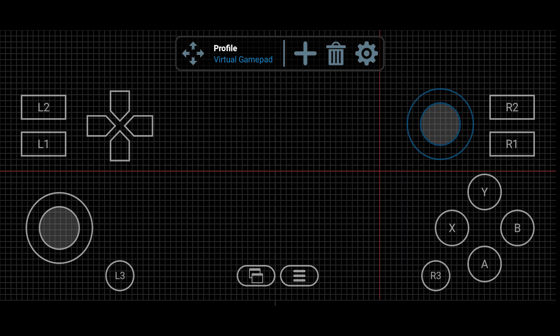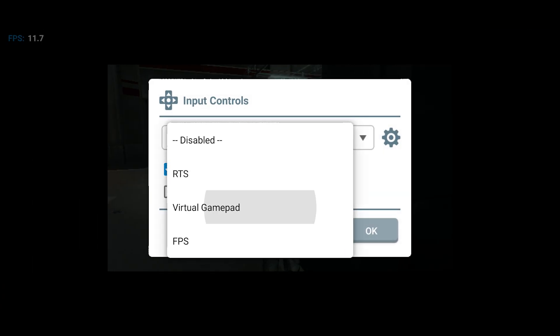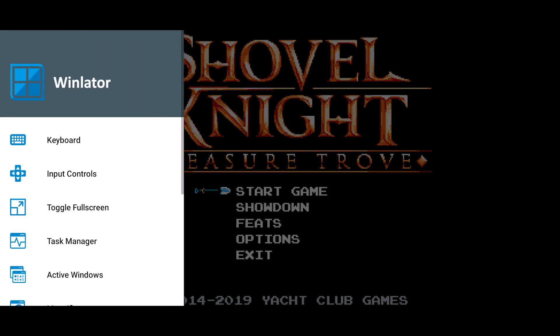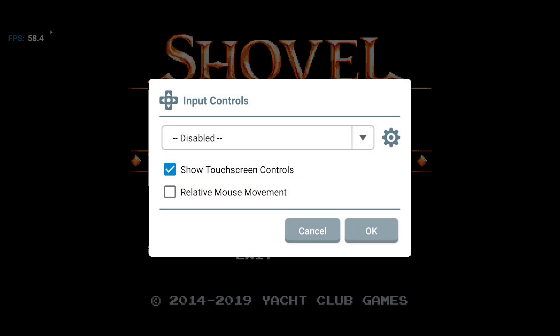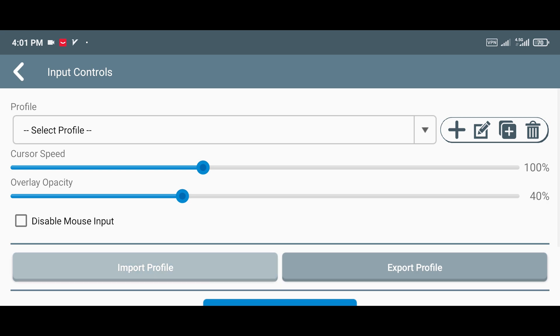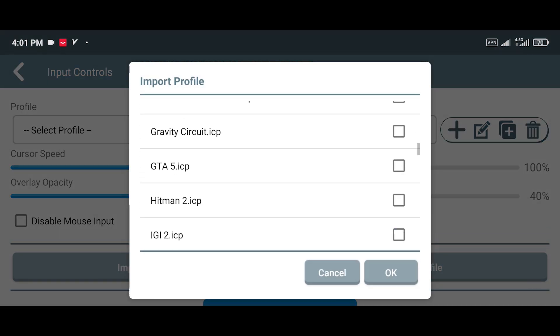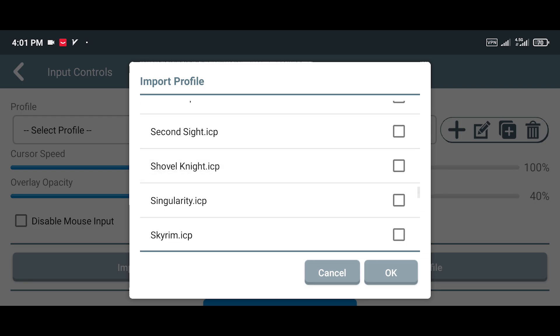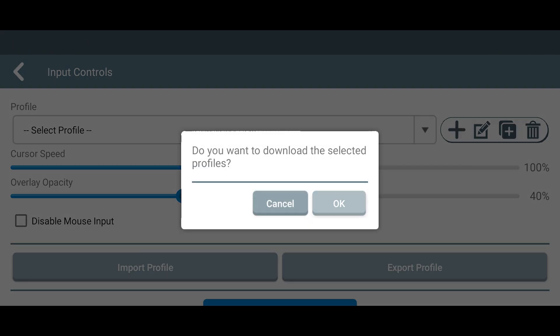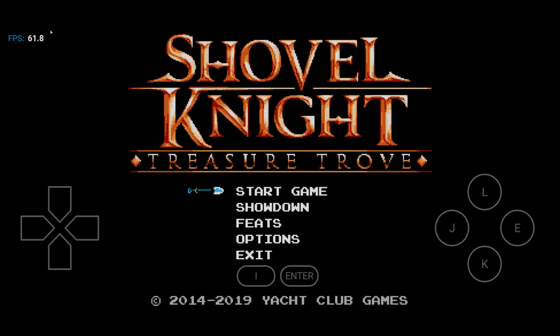Once done, go back and make sure to activate the profile you just edited. Here's a great little shortcut: some games already have ready-made input profiles you can use. For example, Shovel Knight has one that works really well. To use it, go into the Input Controls menu, then open the Input Profile section. Find and select the game you're playing, then back out, activate the profile, and hit OK. That's it — no need to manually set up your controls from scratch.